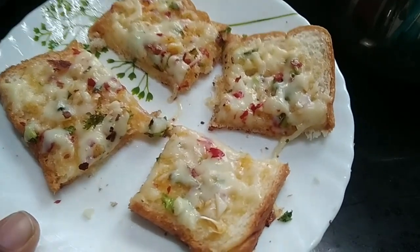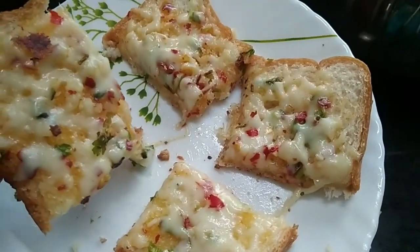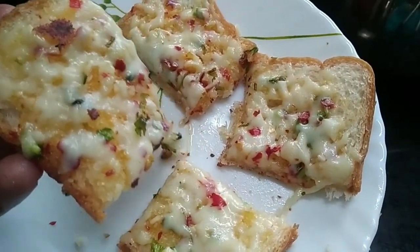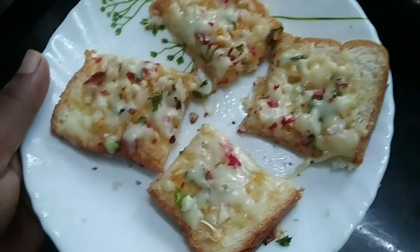Hello, welcome back to this video. This is a bread recipe. We are ready to make an easy recipe: Garlic Cheese Chili Toast.